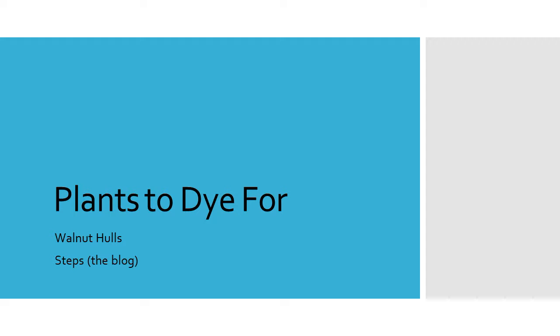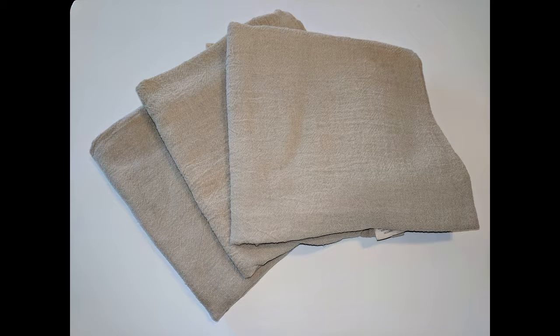This tutorial is about dyeing with black walnuts. The hulls produce beautiful shades of brown, with tannins acting as a natural fixative.